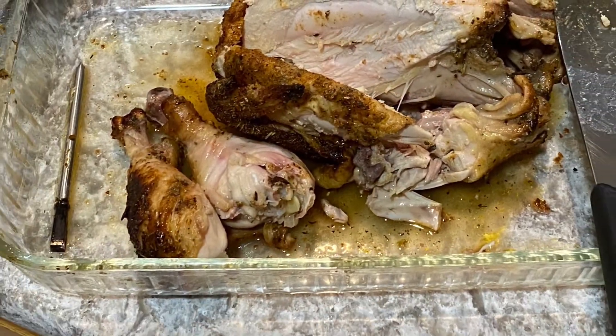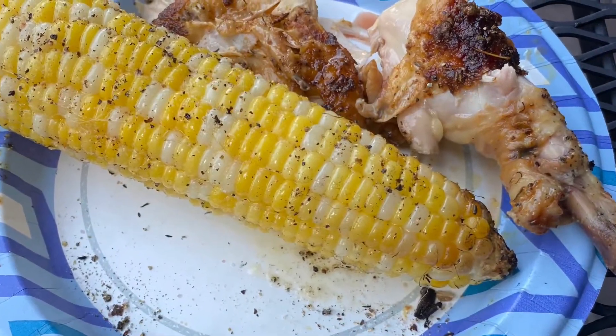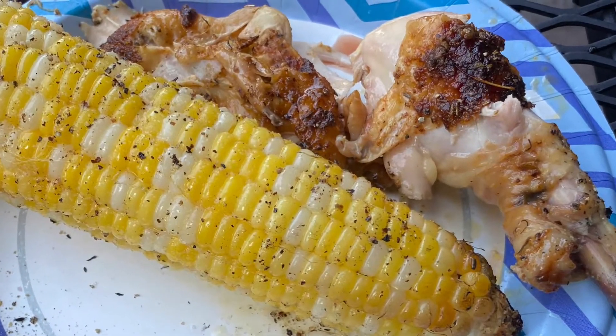This will be the best chicken you've ever had, accompanied by an amazing piece of sweet corn.